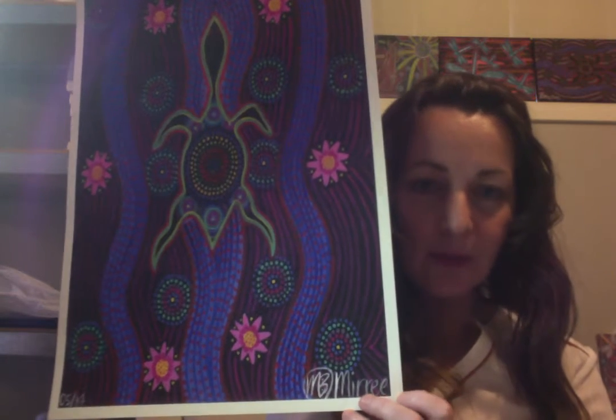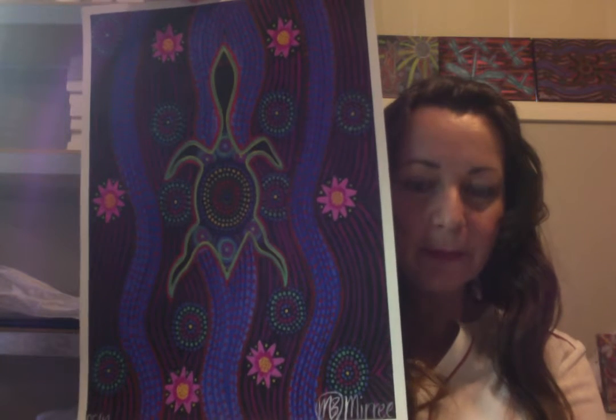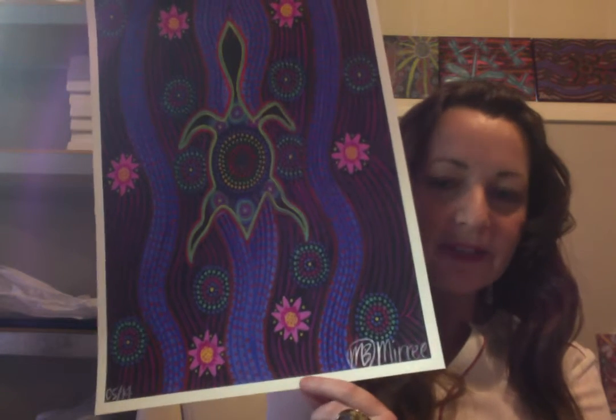It has a one centimetre border so that if you are wanting to put it straight into a frame without a mount board, you can do that. But if you wish to have a mount board, that's fine as well. It will come personally signed by me, and the print is on 300 gram fine art paper.